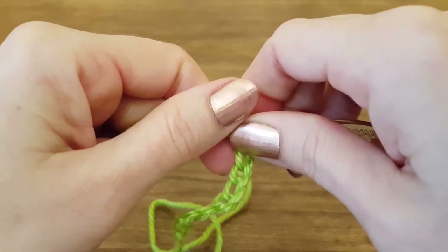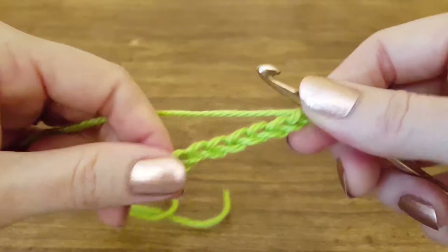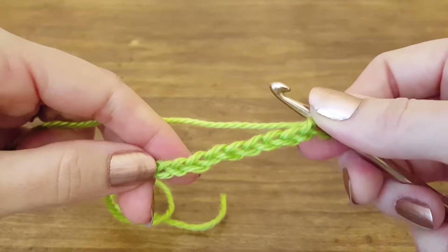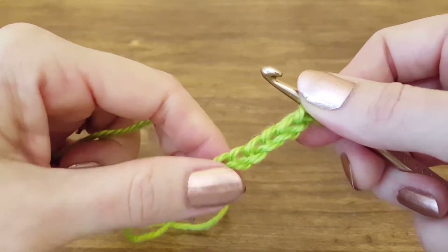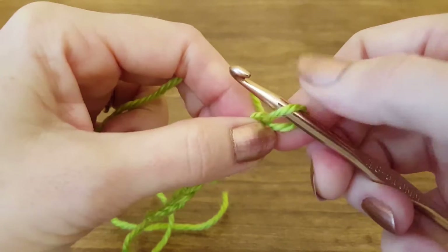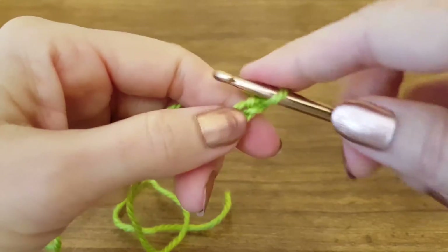Hi y'all and welcome to this Thimble Bell tutorial. Today I'm going to show you how to do a triple crochet stitch. To start, I've already made a foundation chain consisting of nine chains: one, two, three, four, five, six, seven, eight, nine. We never count the one that's already on our hook.